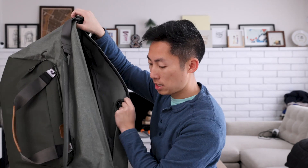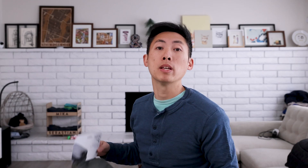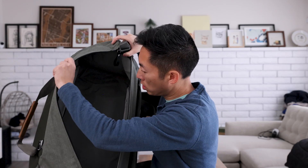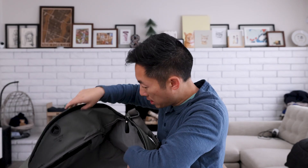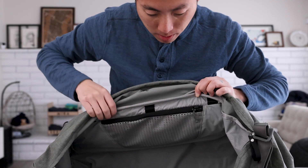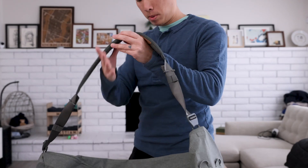Now let's check out the interior of the bag. It opens nice and big — you have access to the entirety of the inside contents. Peak Design measures capacity in their own units called cube units, so for example their small packing cube is one Peak Design unit. This bag is built to fit eight of these fully packed, which is a lot of space. It's just a lot of open space for you to pack into. They have a couple of pockets in here — on the inside of each side there's a mesh pocket to organize a few items, and also a few loops in case you need to secure anything down.